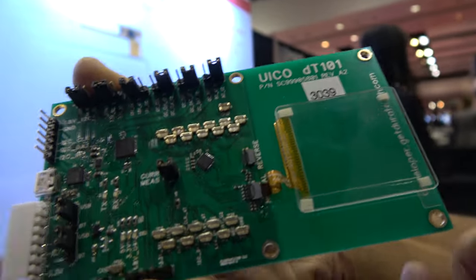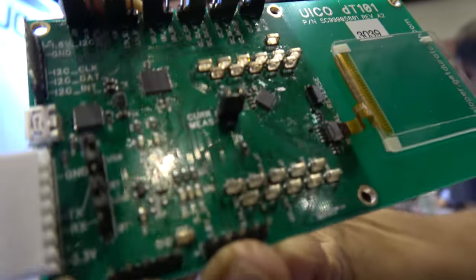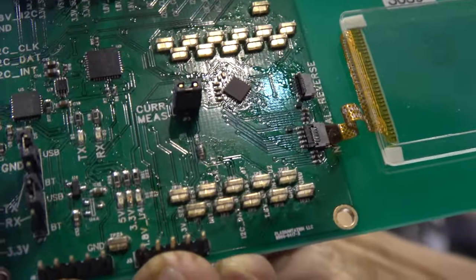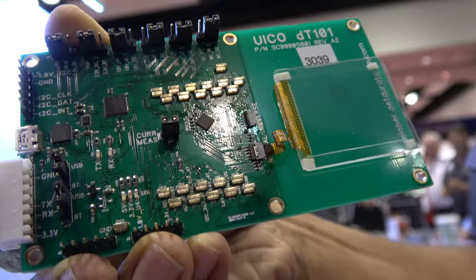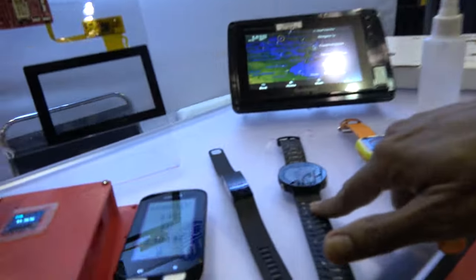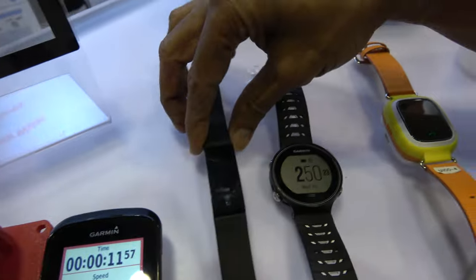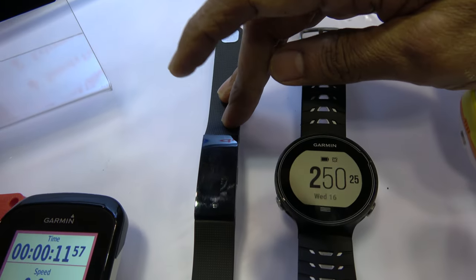It's a small chip — one of our DT101 chips. We have four different products: DT101, 201, 301, and 401. We are showing many different products here. We have a Garmin 4Runner watch, and this is in mass production. This is also a Hikling band — mass production from a Chinese company called Hikling.